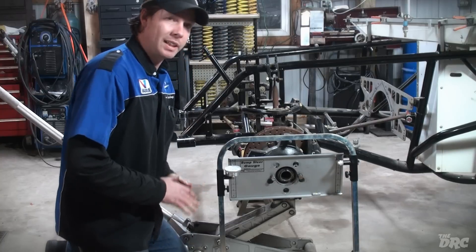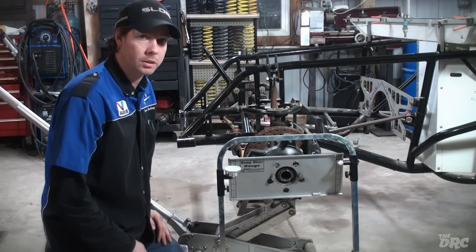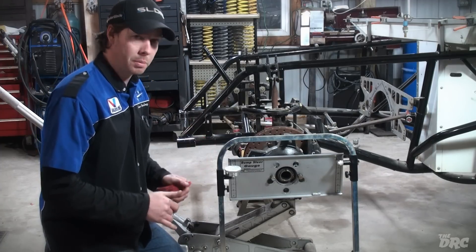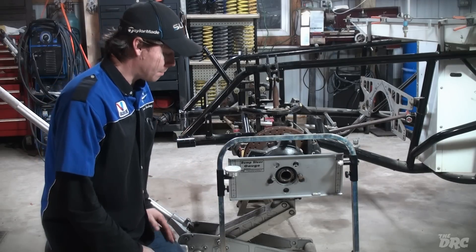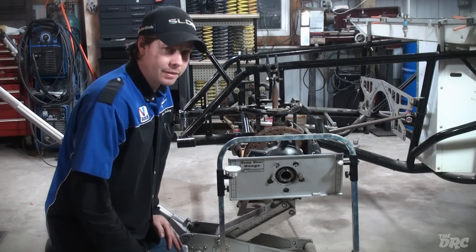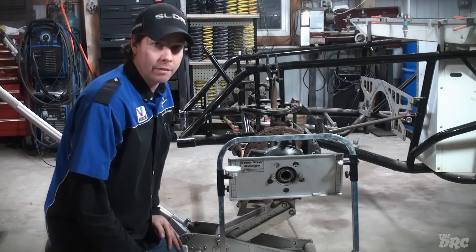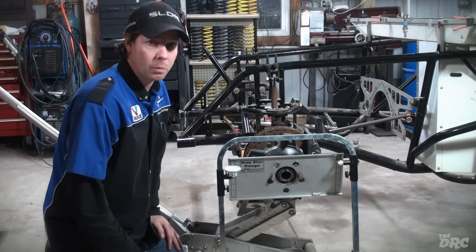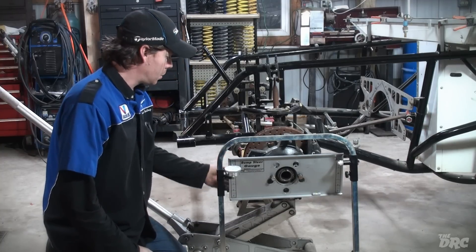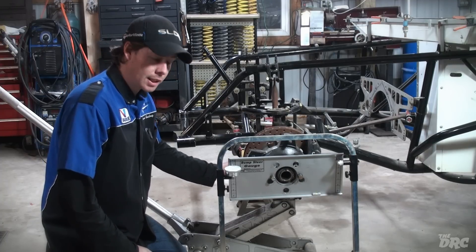Ideally we would get this to zero — no movement whatsoever — because we want all steering input to the tires to be exactly what we input at the steering wheel. If this is moving more than 15 or 20 thousandths, you will probably have a noticeable effect on the handling of your race car. So we want to make changes to the distances where the tie rod attaches to the spindle.